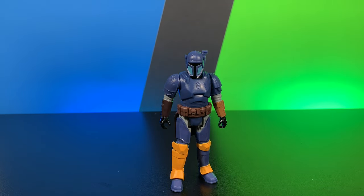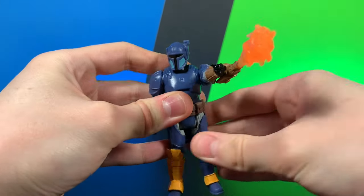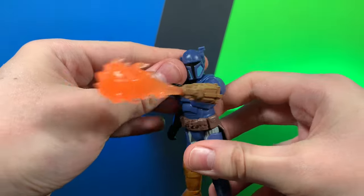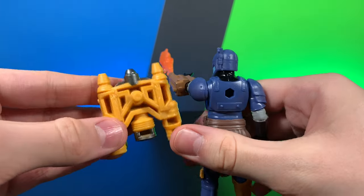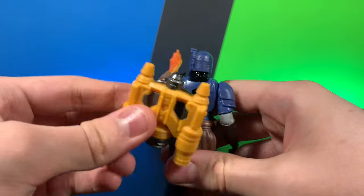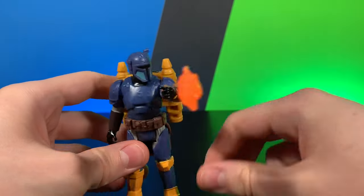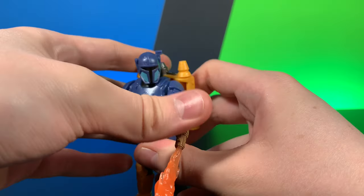Let's go ahead and take a quick look at his accessories. His very first accessory is this little gauntlet accessory that you peg in, and it has a fire effect, which is actually probably my favorite accessory out of all of them. He does also come with this jetpack, which is incredibly oversized — much like Sabine's, but not quite as noticeable because it was a big jetpack in the show, though it is still quite a bit oversized.